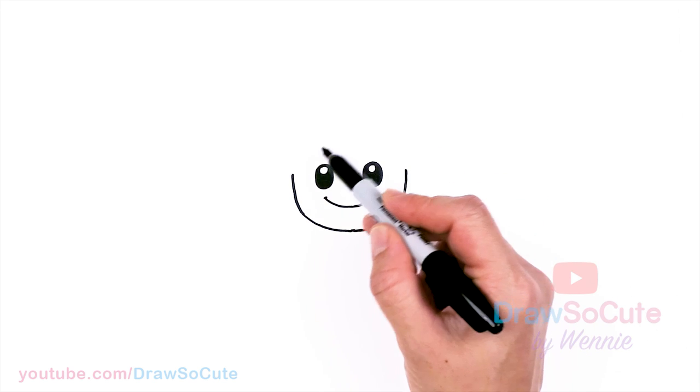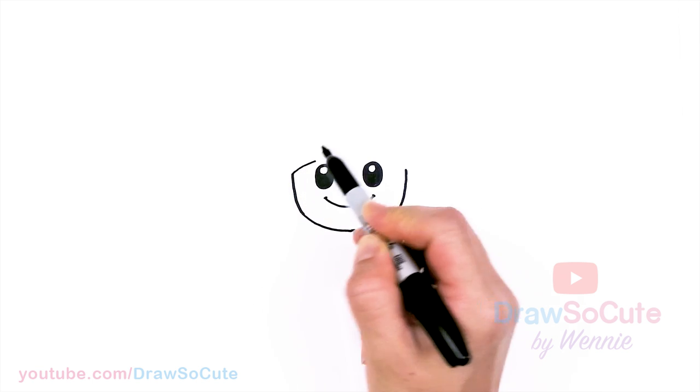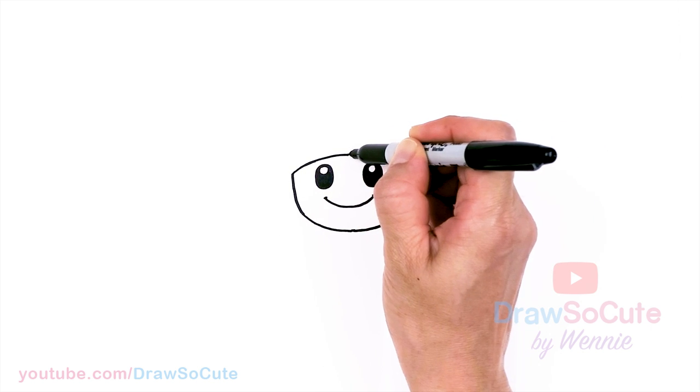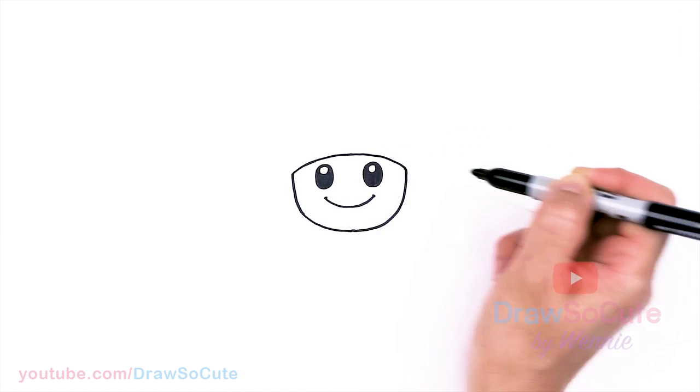Now that we have that, let's go ahead and draw a curve on top — just draw a curve right over the eyes. I'm going to come to my center and then come down.